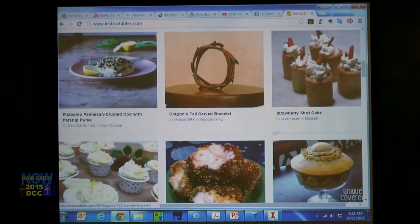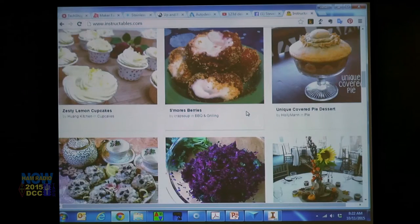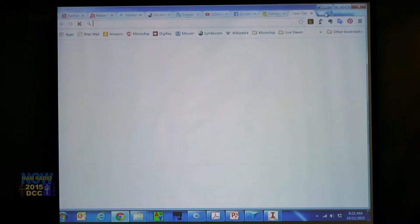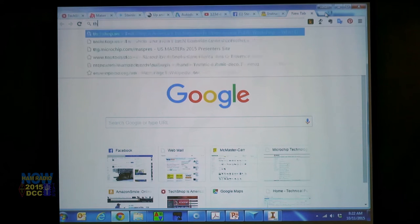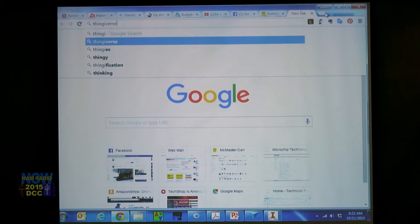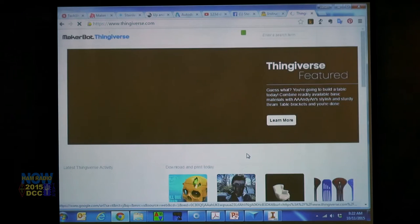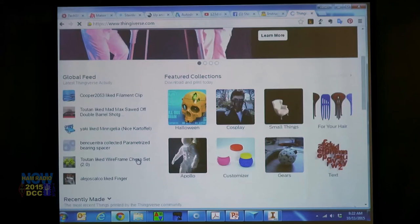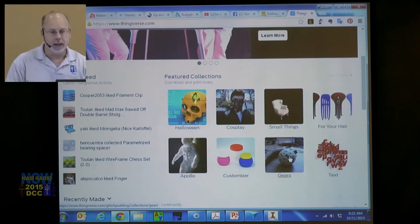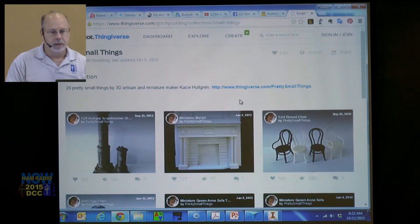If you go pro with 123D Design, you get a pro account at Instructables. Another place — I believe it's MakerBot — is Thingiverse. This is a repository where people have uploaded their projects, and you can download them and 3D print them.